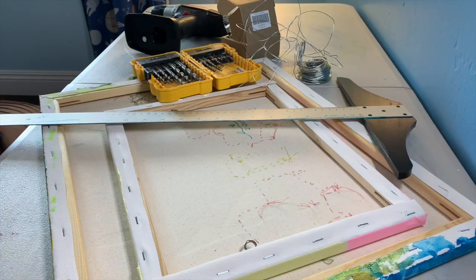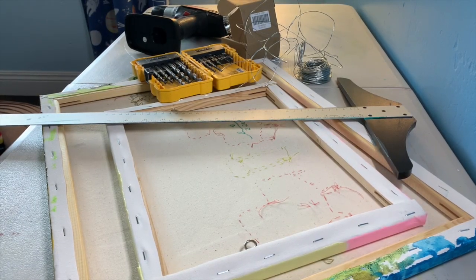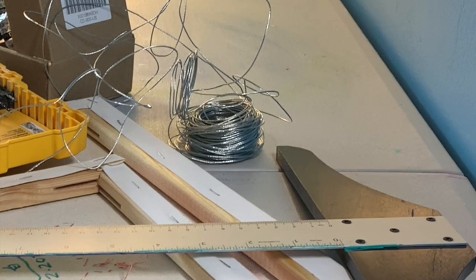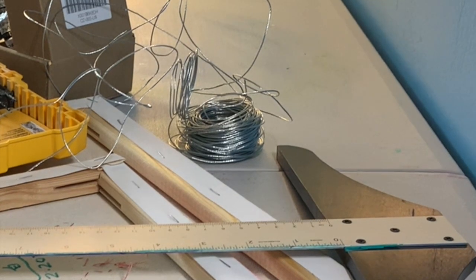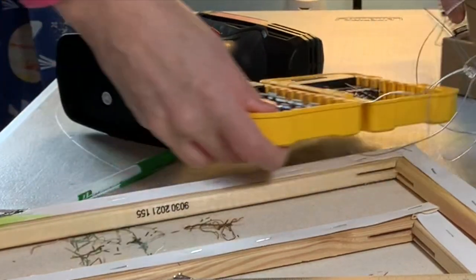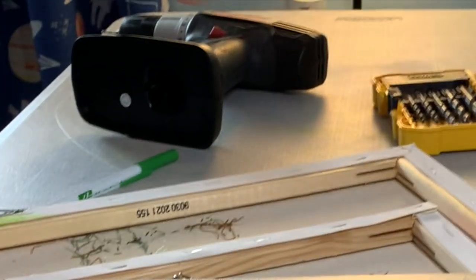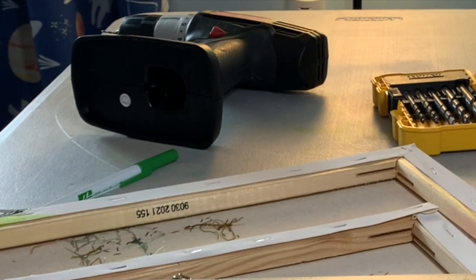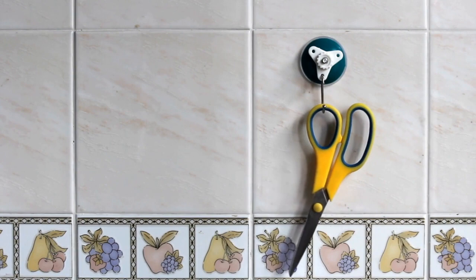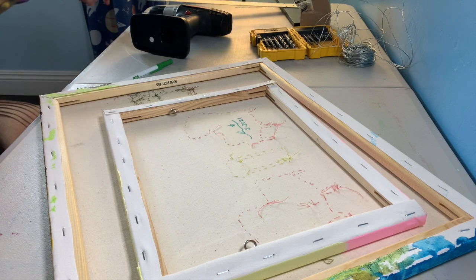At home, you can wire it using an eye hook or a D-ring and hook it on a nail. What you'll need, apart from your artwork and either an eye hook or D-ring, is something to measure with, some picture hanging wire — coated or uncoated, coated is best — and optionally a drill bit a little bit smaller than the screw, a drill, a pen to mark with, and scissors or wire cutters.